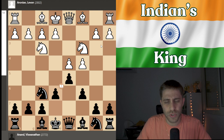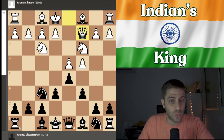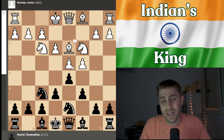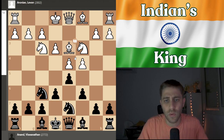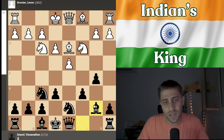Here there are several options for white — for example g3, bishop g5, bishop f4, e3, queen c2, maybe cxd5 — but Aronian played e3, knight bd7, and now bishop to d3. This is the Semi-Slav Defense. Now after bishop to d3, black is waiting and will play d takes c4. After bishop takes, black plays b5, bishop d3, and now bishop to d6. One option here is to play bishop b7.